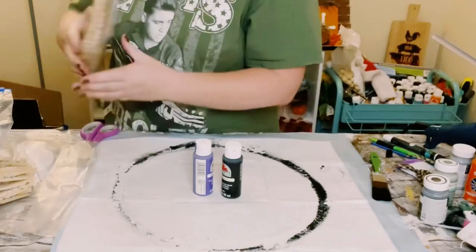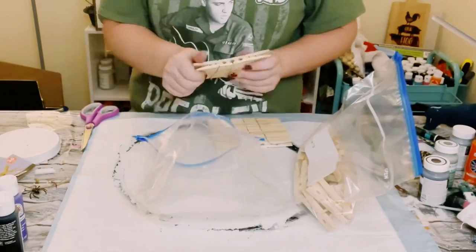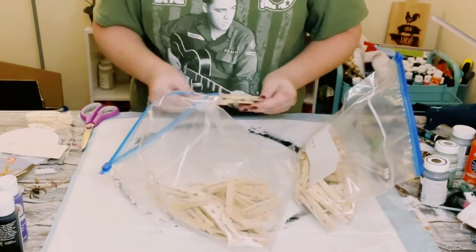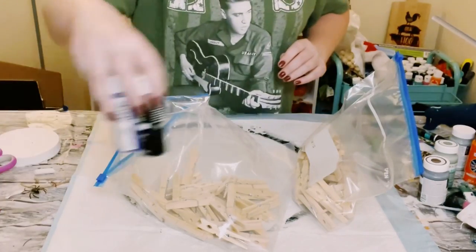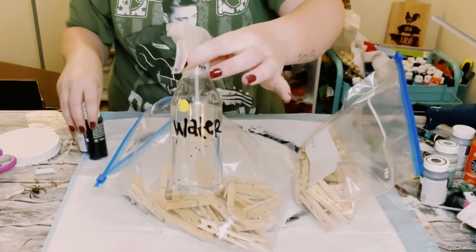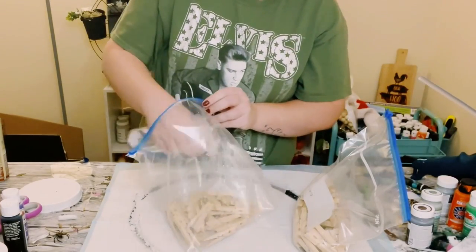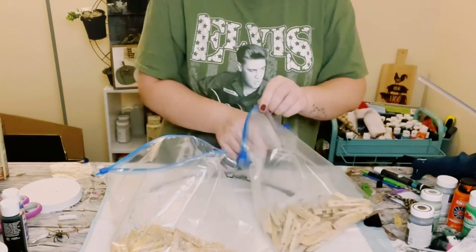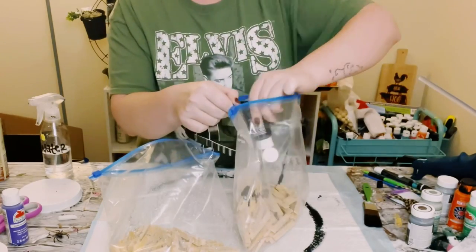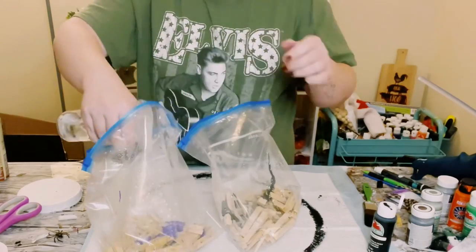You then want to grab three packages of clothespins from Dollar Tree — you want a total of 78 clothespins. Place half of them in one bag and then the other half in another bag. I'll be using some black and purple acrylic paint. All you want to do is start adding some water into those bags and add in your acrylic paint.